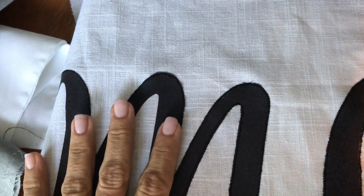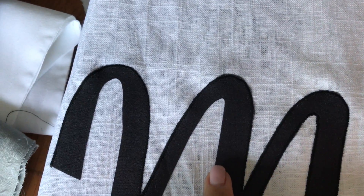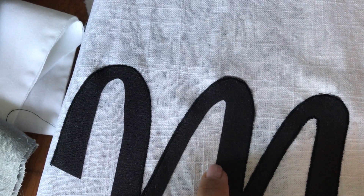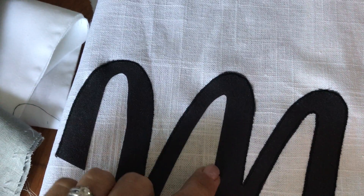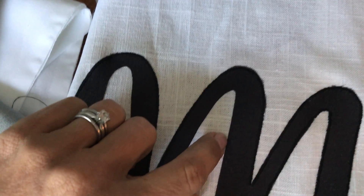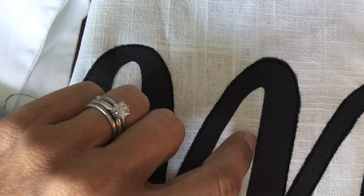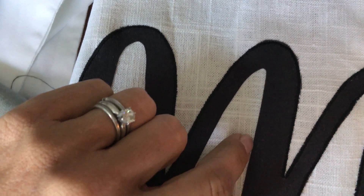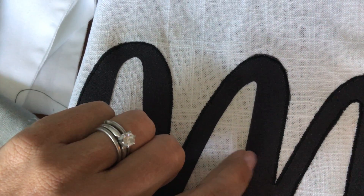What I learned is that when you're doing the satin stitch and the needle is doing a zigzag stitch into the black fabric and into the white fabric back and forth, the trick to getting a super neat satin stitch is making sure that when the needle drops into the white fabric, it is right against the black fabric. It goes into the white fabric right up against the black fabric, and then into the black fabric — it doesn't really matter on that side so much.